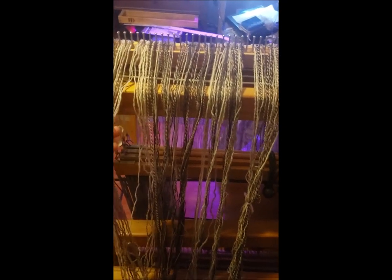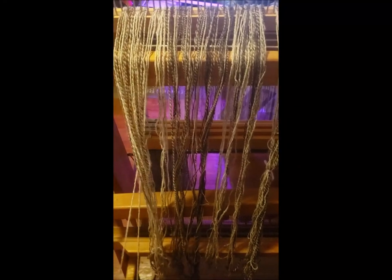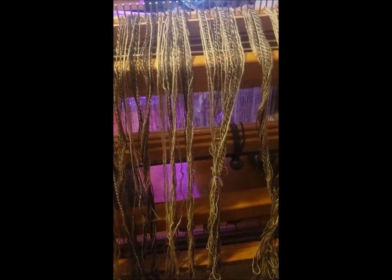I didn't spin it all completely during Tour de Fleece — some of it was started before and some finished after. About a thousand yards of it was done during Tour de Fleece. It just takes a while to spin that much fleece, and I'm spinning it from fleece, not from roving or top or anything like that.